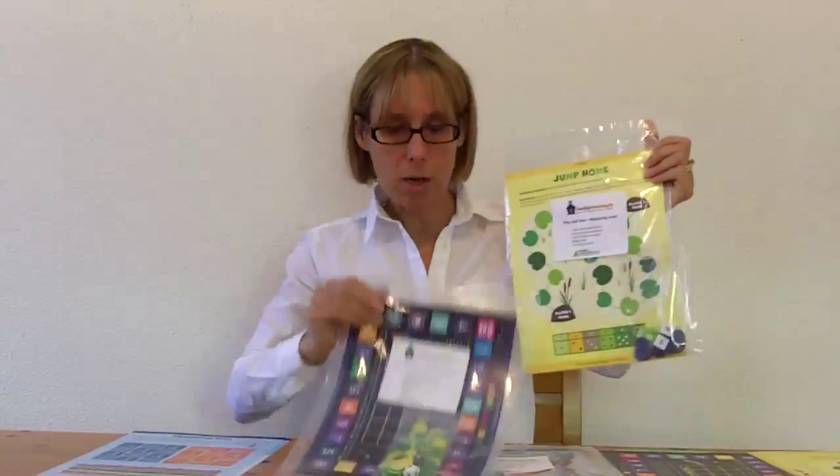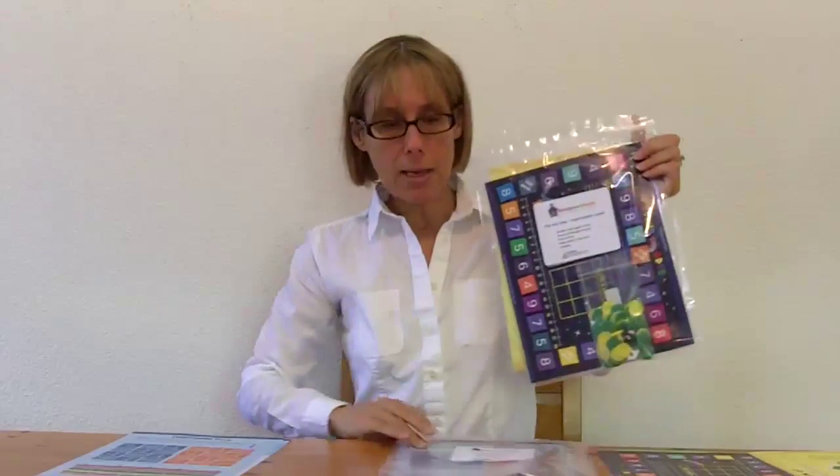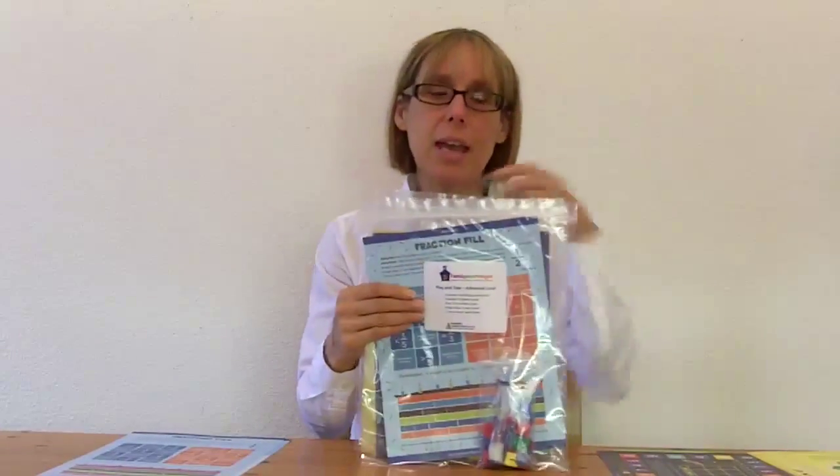So for example, here's our beginning packet — the game boards come in there and all the game pieces are ready to go. Here's our intermediate, and here is our advanced. Having everything individually packaged like this saves you a lot of effort, time, and energy.